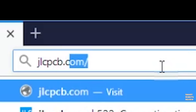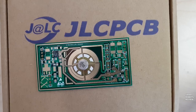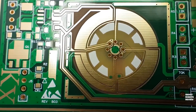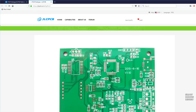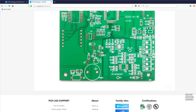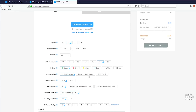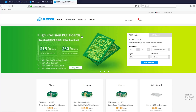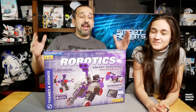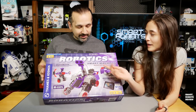This video is sponsored by JLCPCB, where you can prototype and order professional high-precision PCBs online from only $2. JLCPCB boards are widely applied to the aerospace industry, smart robot and medical device fields, and also do-it-yourself projects for engineers, makers, and hobbyists. JLCPCB.com — $2 for 10 PCBs. This is a great company, thank you for sponsoring this video.